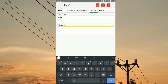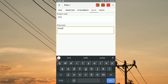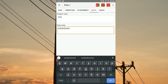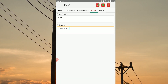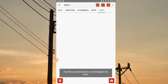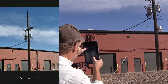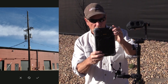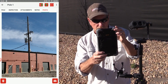Use the notes tab to include any key observations made during your project. Tap on the photo tab to add a visual reference to your project. Tap the camera icon and take a picture with the full utility pole in frame. Tap the check mark icon to accept the picture. To enhance the image, tap the three dots icon in the top right corner.